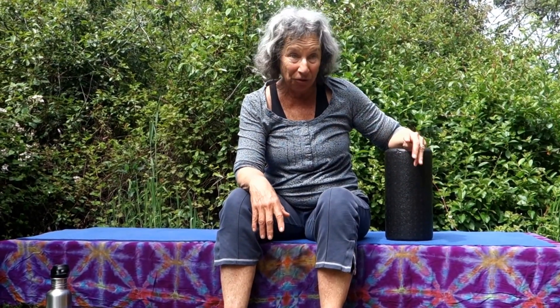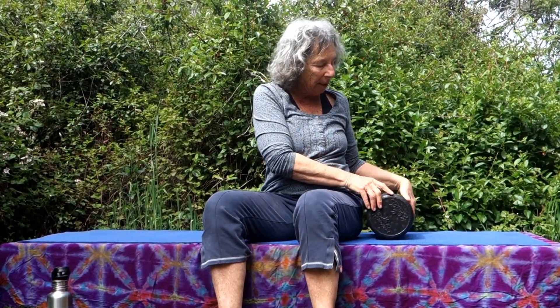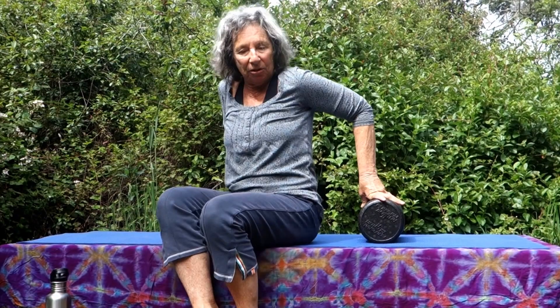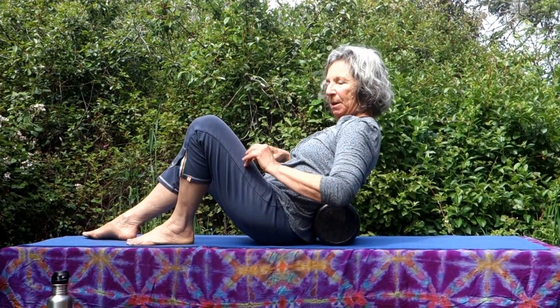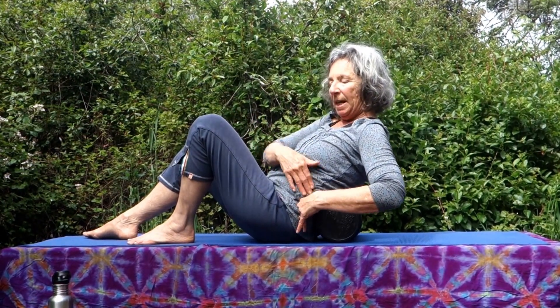So this is number three — essential self-care practices for the geek, or essential practice for the self-care geek, however you want to say it. We've got the upper ribcage and the lower ribcage rolling to get fluid, to loosen up, doing our loosening up first. We actually ended at the bottom of the ribcage, right about there, and now we want to get into the lumbar spine, right at the waist.